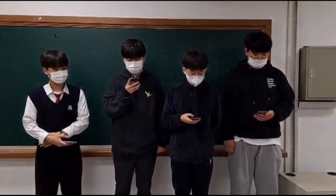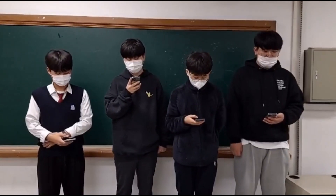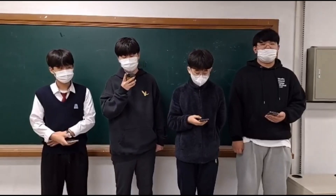Hi, this is Park San Chan and I am a freshman in Guri High School. I am also a member of Team Nice Guys. RoboCup Asia Pacific 2022 is my first RoboCup participation.